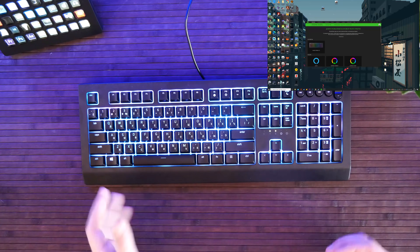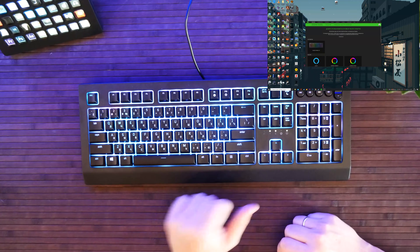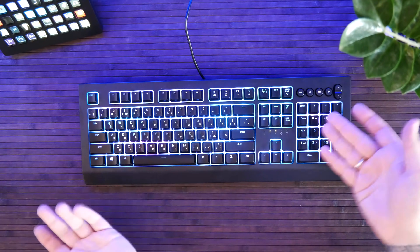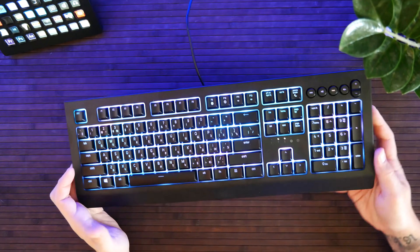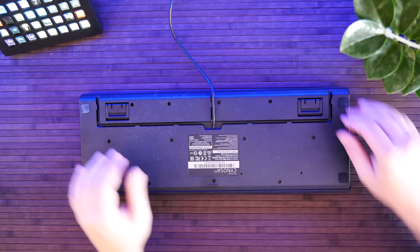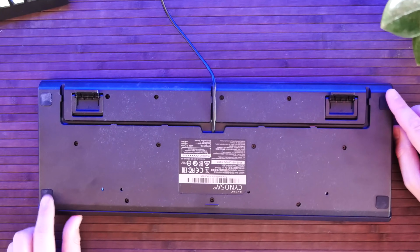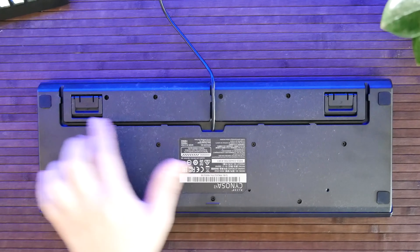В обычном режиме клавиша Windows активна, в гейм-режиме — нет. Есть сразу клавиша Macros, можно забить. Очень удобно на клавиатуре сделана прокладка кабеля — она идёт вообще в разные стороны. Задняя часть клавиатуры: маленькие ножки, большие ножки, четыре резиновых подушечки, чтобы не скользила. И вот кабель-канал — можно вывести в левую, в правую, посередине.